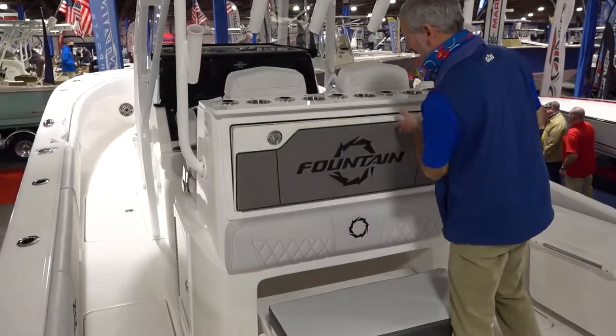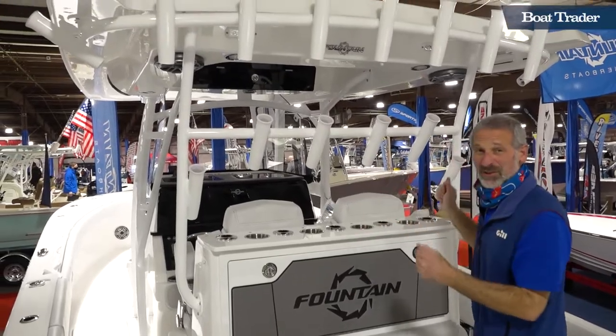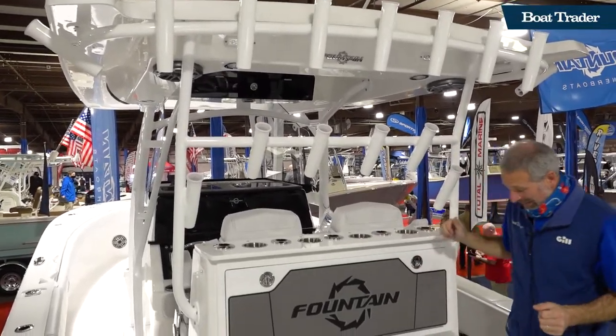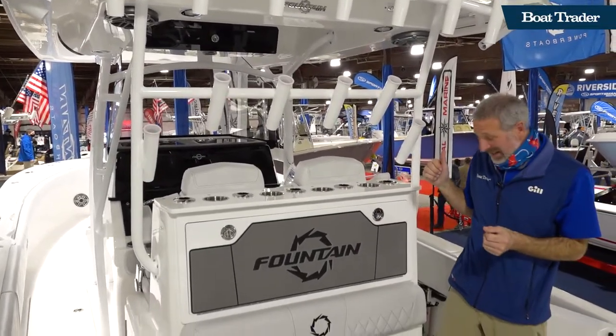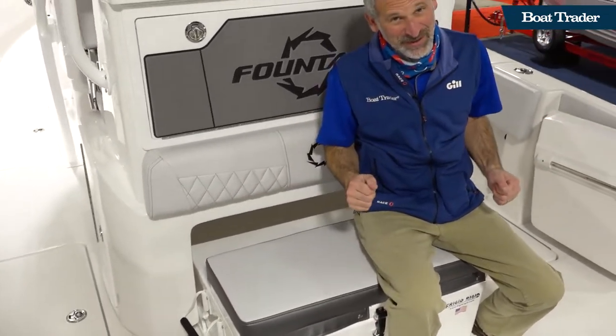I am bruising on that, people. Obviously, you got tons and tons of rocket launchers every which way you look. The slide-out cooler comes right out from the leaning post. That's pretty darn slick.